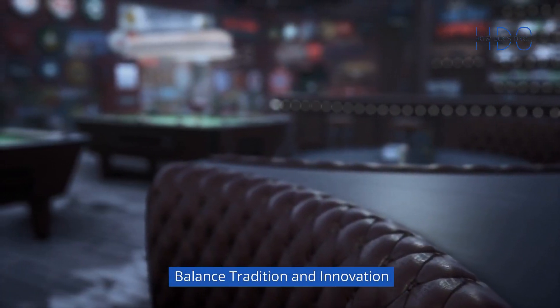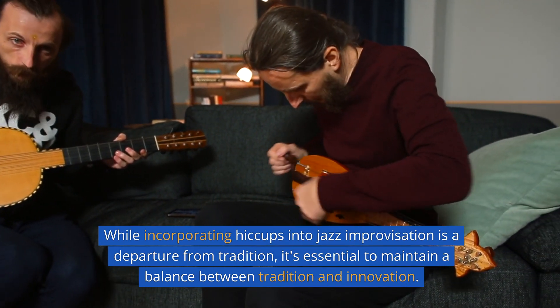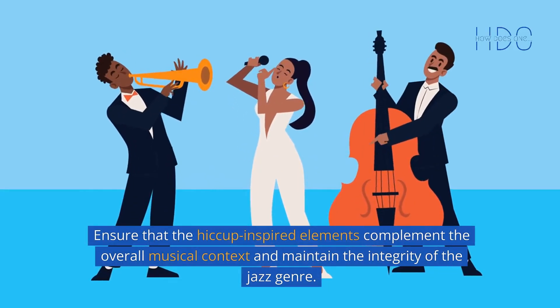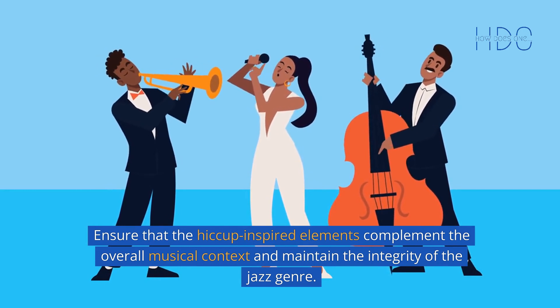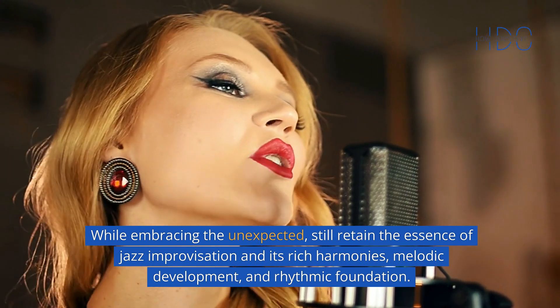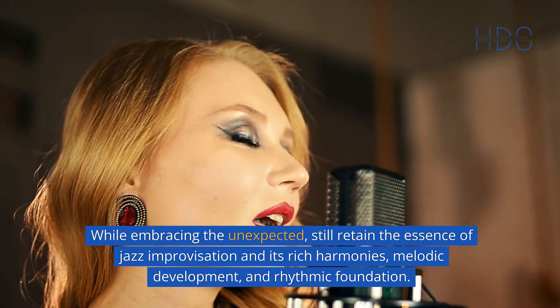7. Balance tradition and innovation. While incorporating hiccups into jazz improvisation is a departure from tradition, it's essential to maintain a balance between tradition and innovation. Ensure that the hiccup-inspired elements complement the overall musical context and maintain the integrity of the jazz genre. While embracing the unexpected, still retain the essence of jazz improvisation and its rich harmonies, melodic development, and rhythmic foundation.